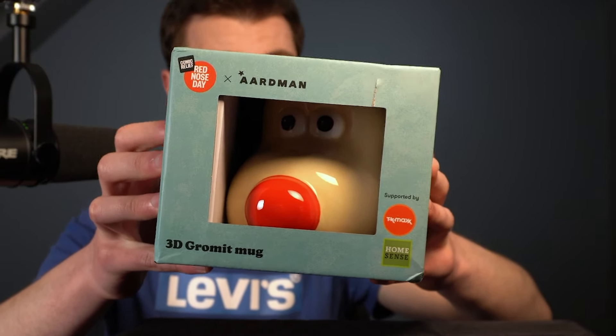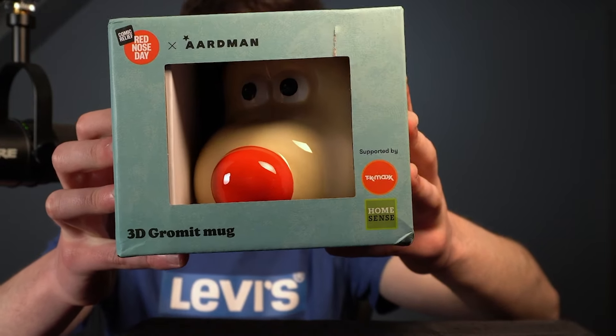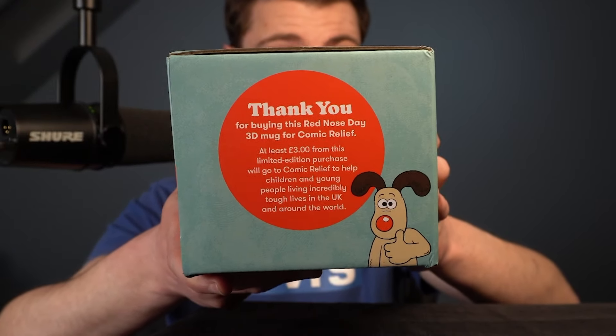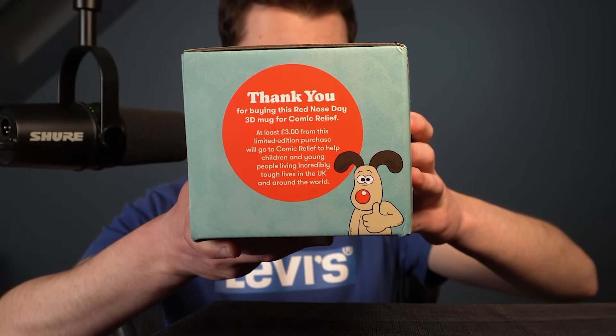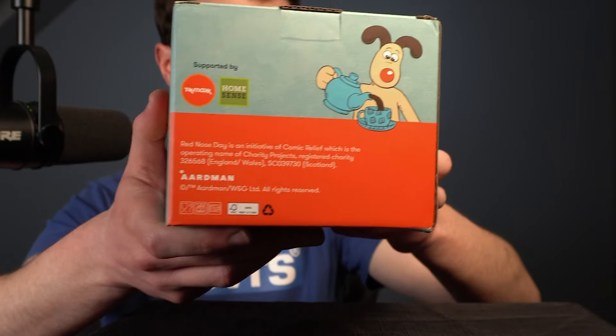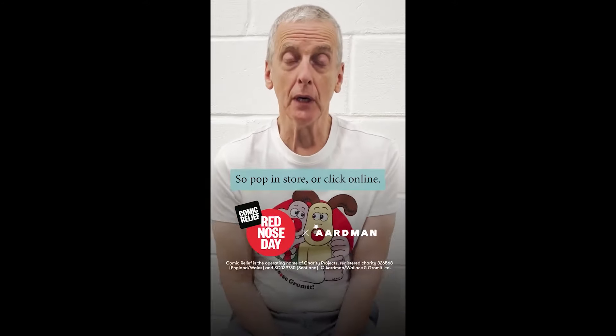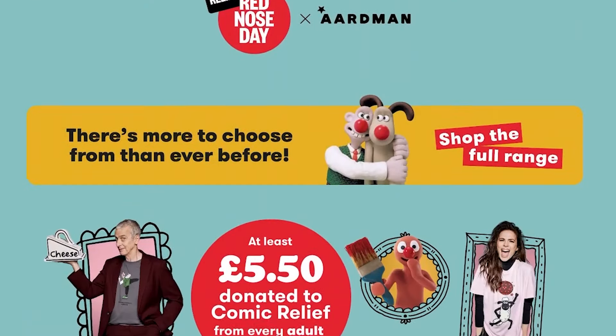Looking at the box, it has 'Comic Relief Red Nose Day x Aardman' at the top as part of the collaboration, supported by TK Maxx and Home Sense, with the title '3D Grommet Mug'. Flipping to the side: 'Thank you for buying this Red Nose Day 3D mug for Comic Relief' with a depiction of Grommet with a red nose. The other side has a nice graphic of Red Nose Grommet making tea, and another side has Wallace and Grommet with their red noses. I've seen a video of Peter Capaldi sporting some of the Wallace and Grommet merch - lots of celebrities have, with the build-up to Wallace and Grommet's return this year.